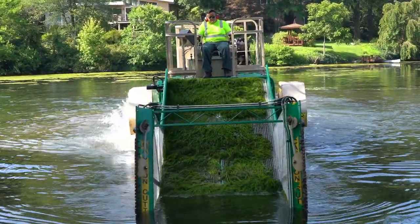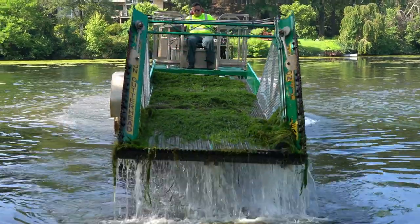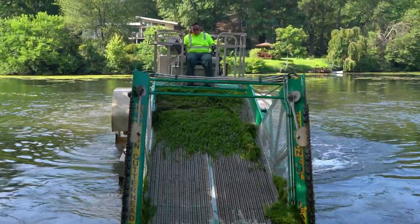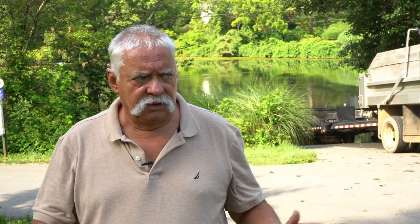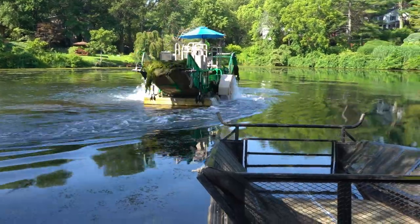That material lays out on the conveyor, and you can see the conveyor runs, picks that material up and then drops it off in a bed on the back end of the boat. The bed on the back end of the boat also has a conveyor and we'll back the boat into a trailer and offload that material, and we'll have a look at that.